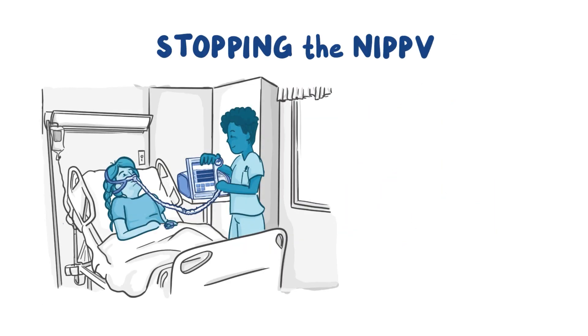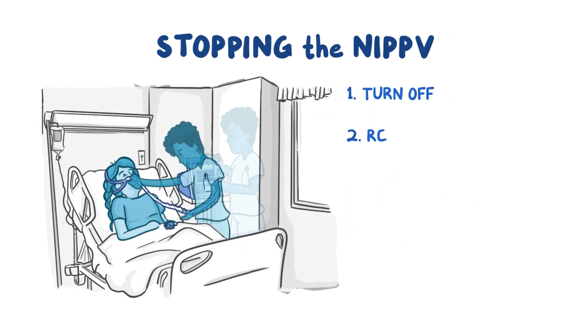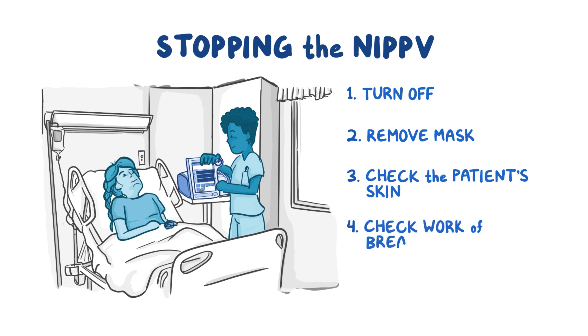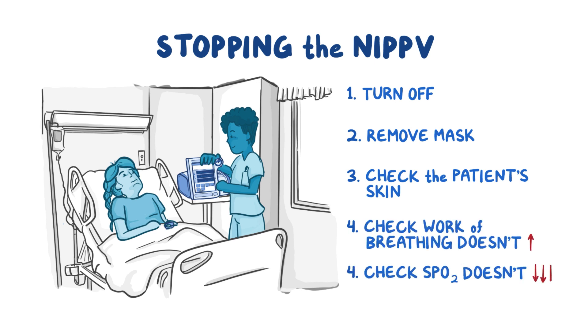To stop the NIPPV, just turn the machine off and remove the mask. Once the mask is off, check the patient's skin for any pressure sores. Also make sure your patient's work of breathing doesn't increase, or their SpO2 doesn't decrease dramatically with the mask off.